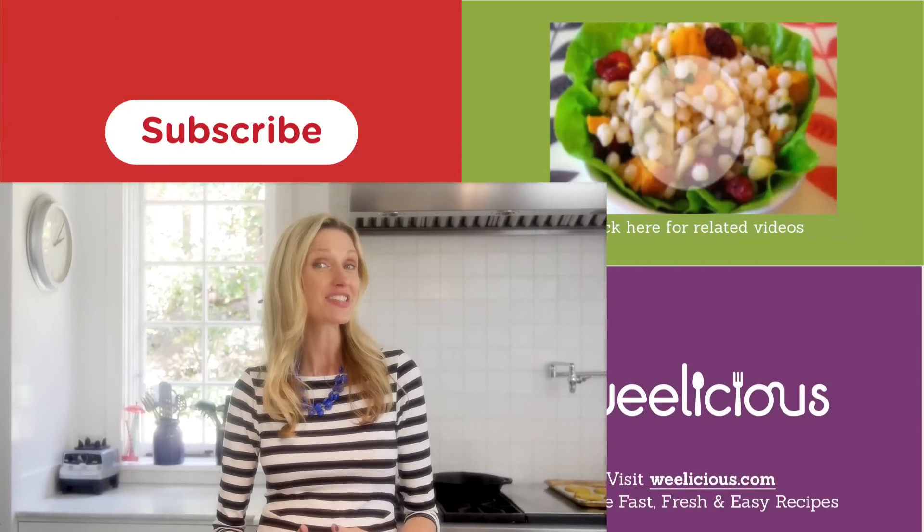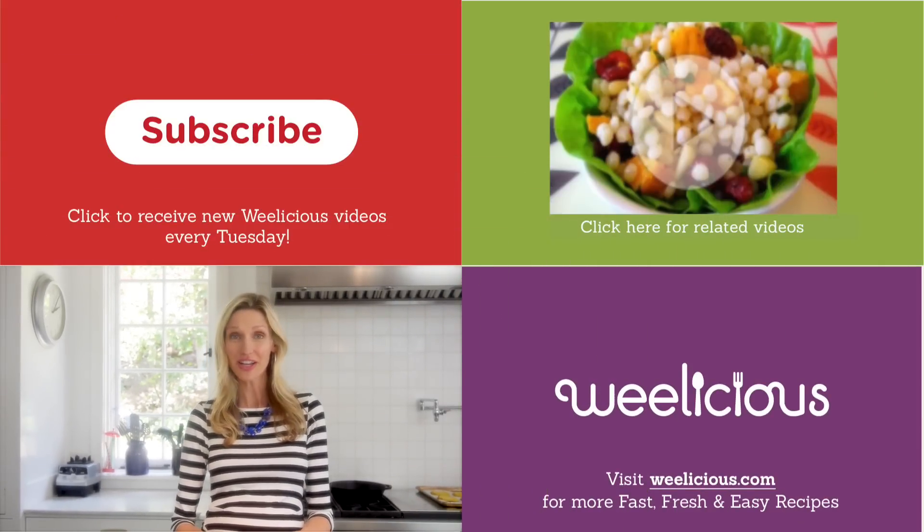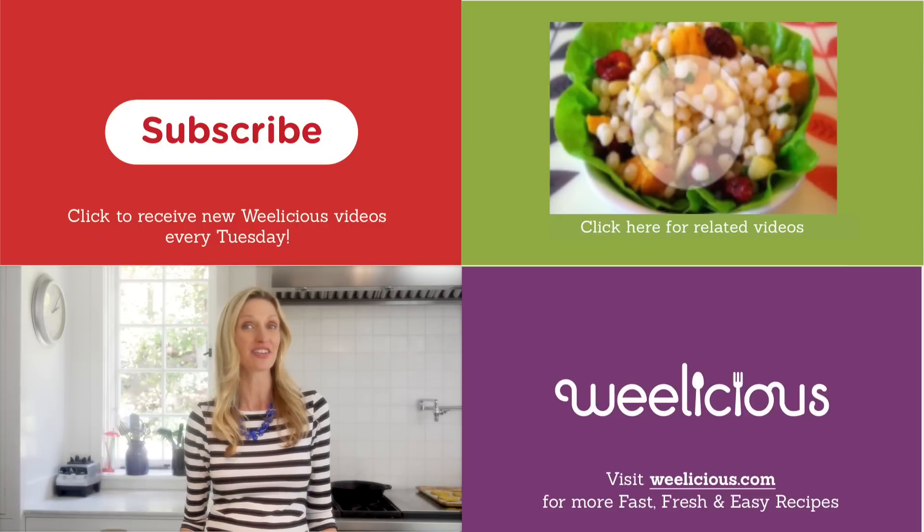What kind of salads do you like, especially in the summertime? For more fast, fresh and easy recipes, check out weelicious.com. Don't forget to subscribe and leave a comment below telling me what kind of salad you like to eat.